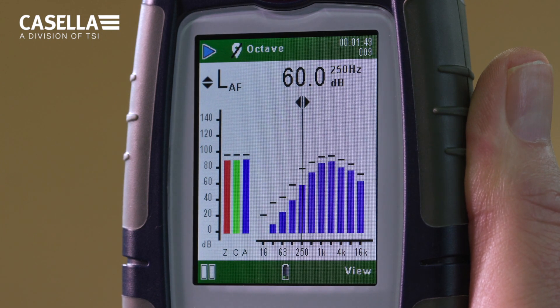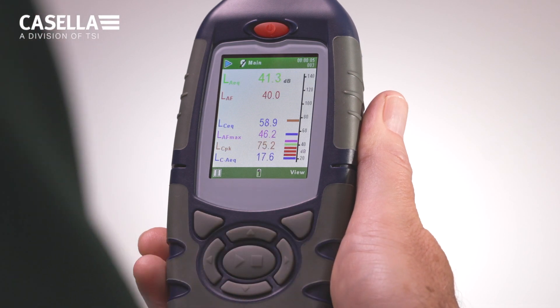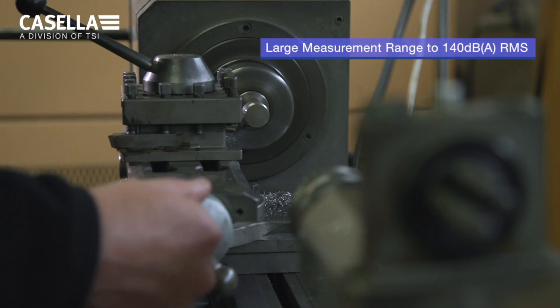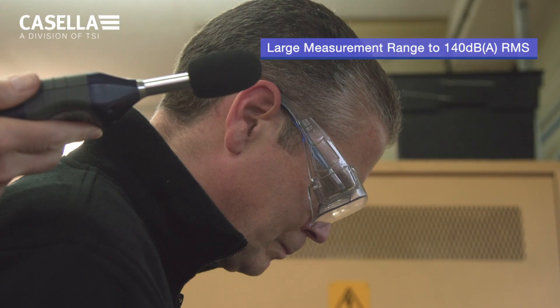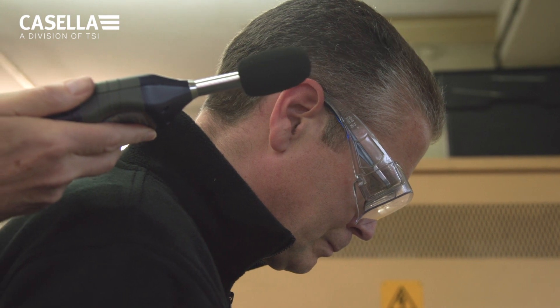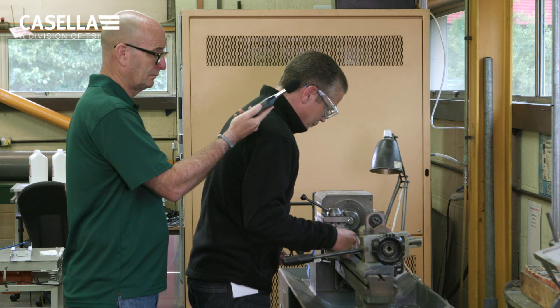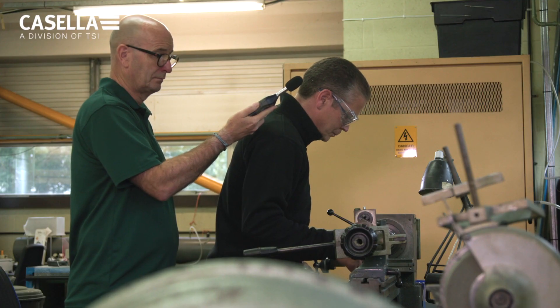As you can see, a number of run views are presented on the full-colour display, including graphs and data tables. Having a single large measurement range to 140 dBA RMS means that you don't have to manually adjust ranges, which saves time and also prevents potential errors by the measured noise going under or over range, saving time by not having to repeat noise measurements.